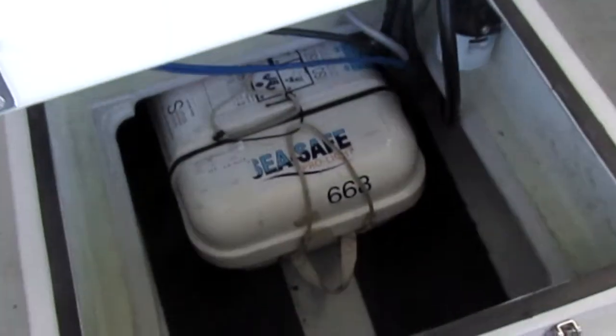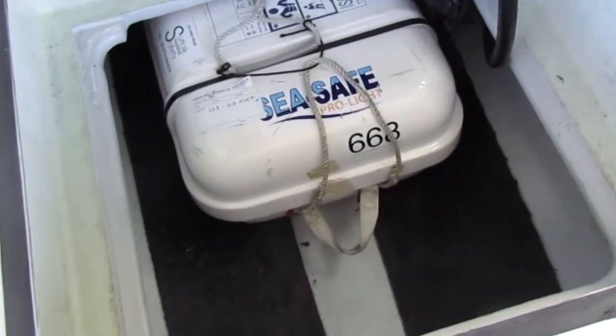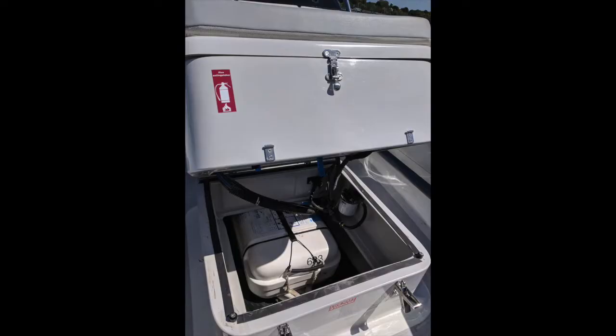If you need to remove the life raft, undo the catch on the front of the console, tilt the console back, slide the life raft forward out of its holder and then put it up out onto the deck. Follow the instructions on the life raft to deploy.